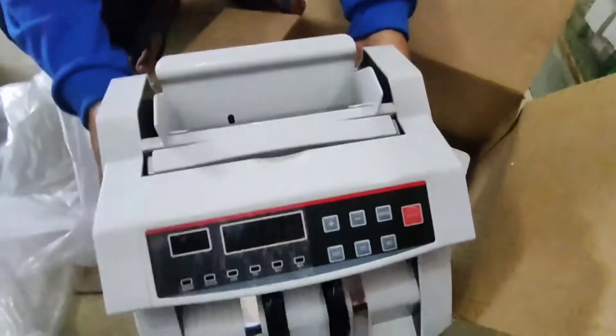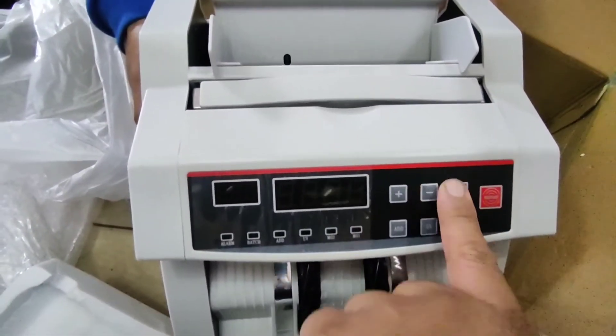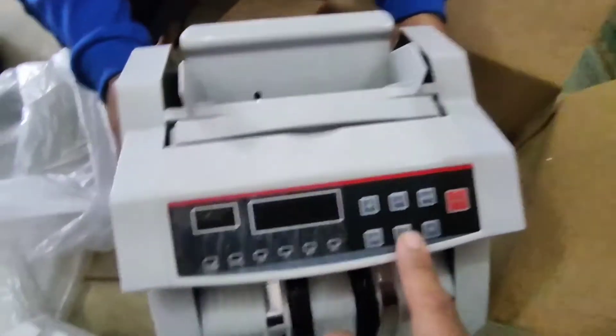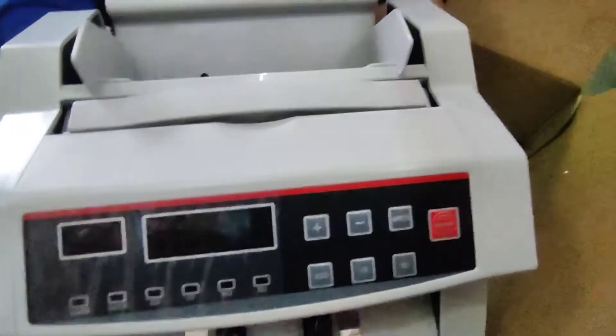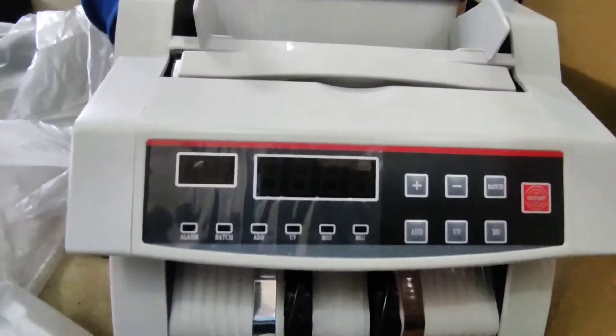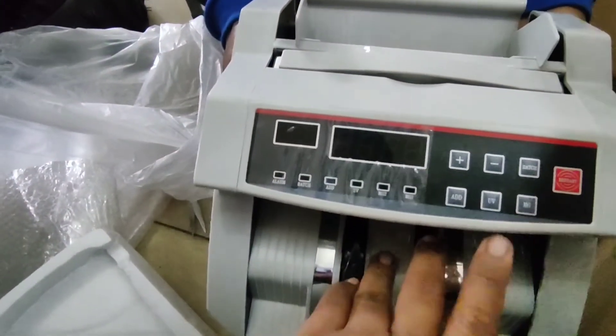Meron din siyang pindutan ng buy batch. Kung gusto natin buy 100 — ilalagyan natin kahit gaano karami, 100 pieces ang lalabas dyan. May UV. Maraming screen. MG. May sensor.